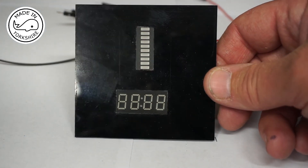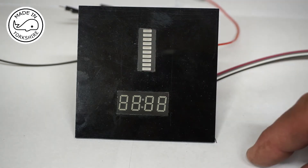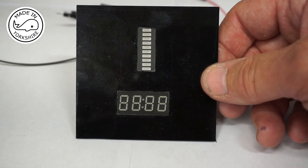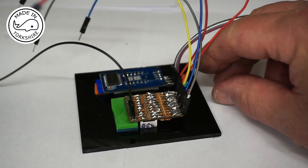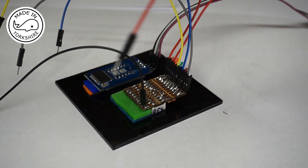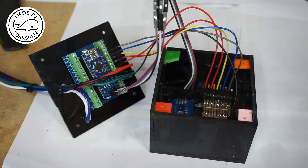This is the front panel. I've attached the LED array and the four digit display using super glue, and there you can see the components. Well, that's the wiring complete, so it's just a matter of putting the back on and giving it a test.